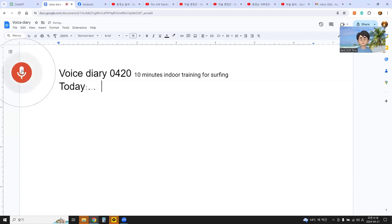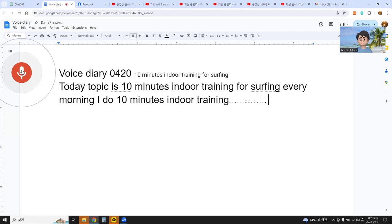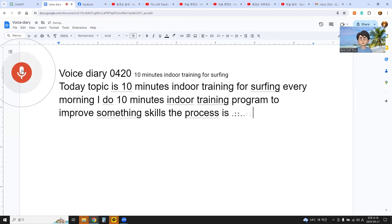Today's topic is 10-Minute Indoor Training for Surfing. Every morning, I do a 10-minute indoor training program to improve surfing skills. The process has several steps.